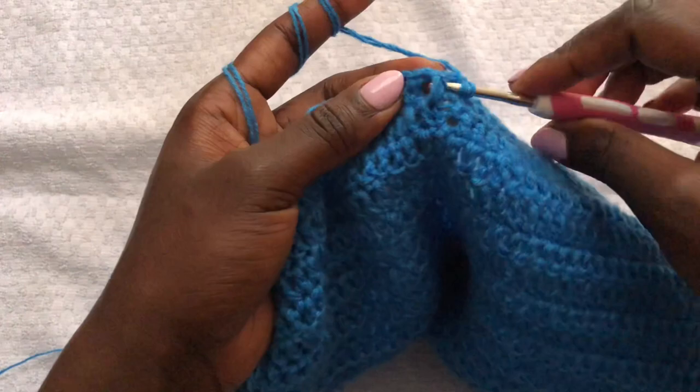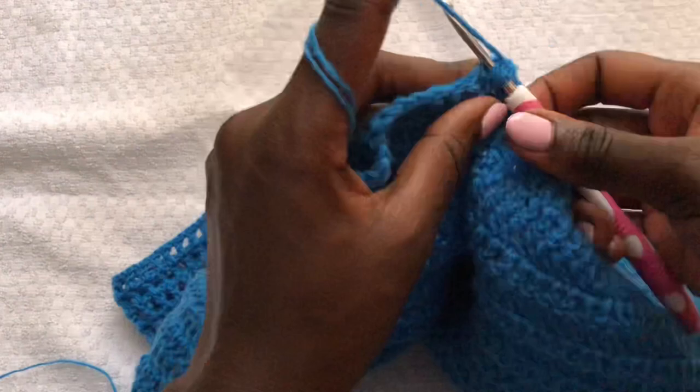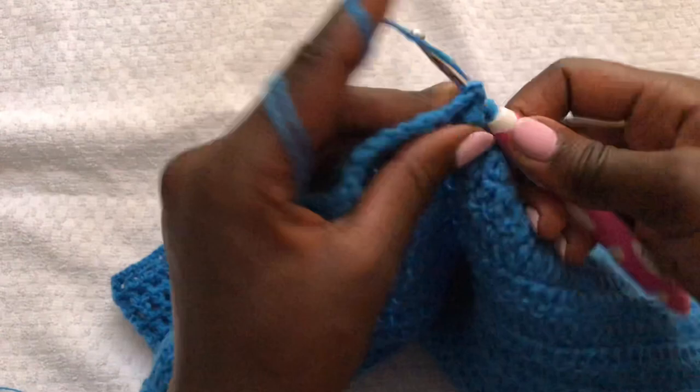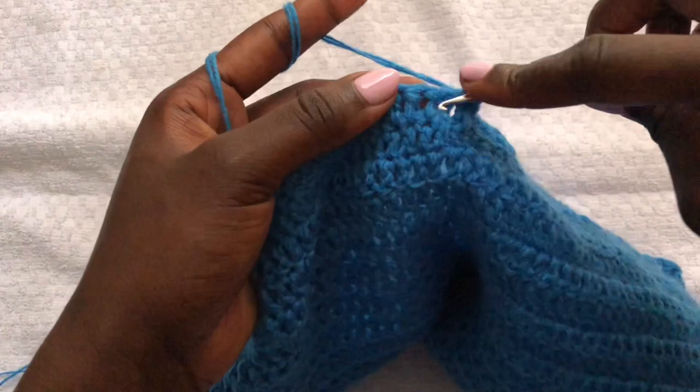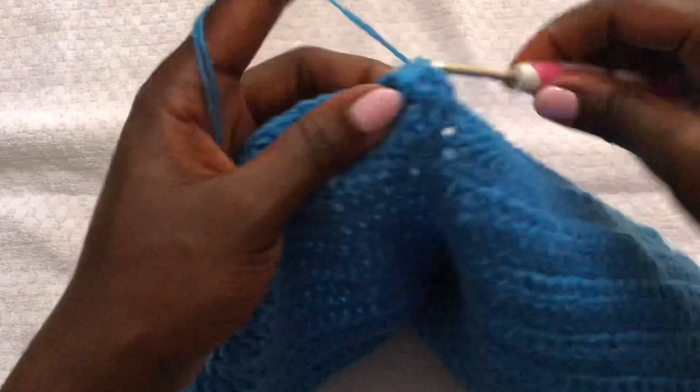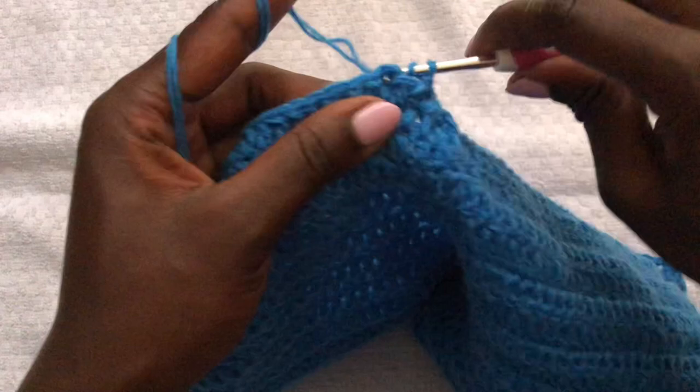That's how we create a front post. For the back post, go from the back and finish up with a double crochet. We alternate between front posts and back posts all the way round. When you come to the end, join using a slip stitch — remember there is no turning your work. Just chain two and start another row of front posts and back posts. I did a total of four rows of front posts and back posts.